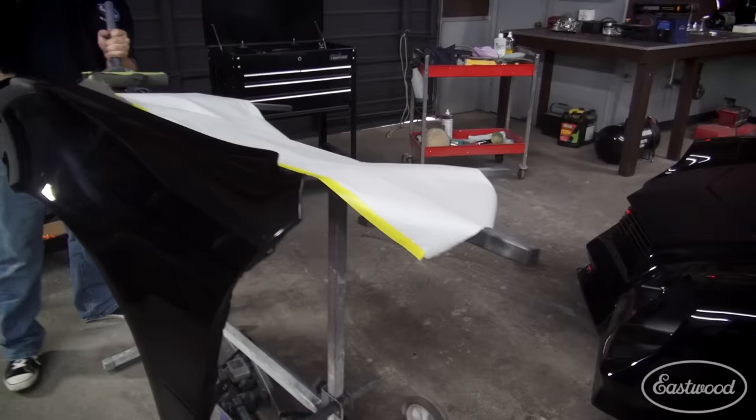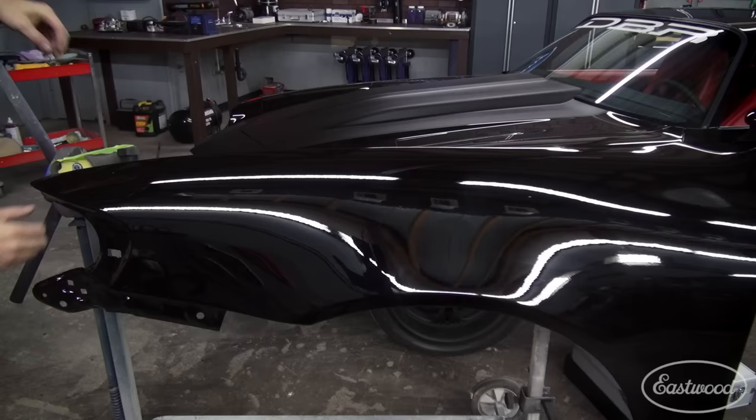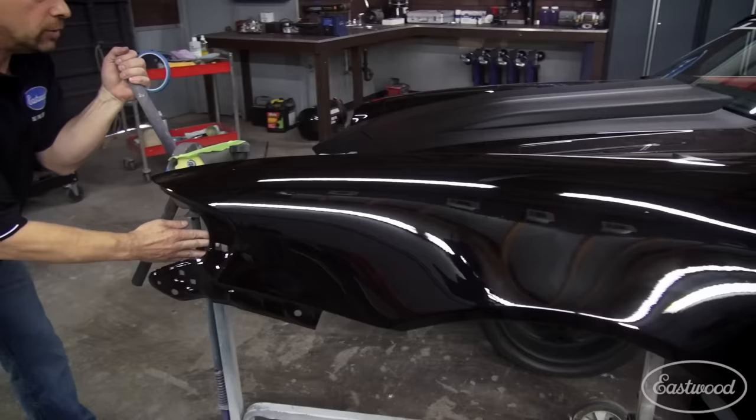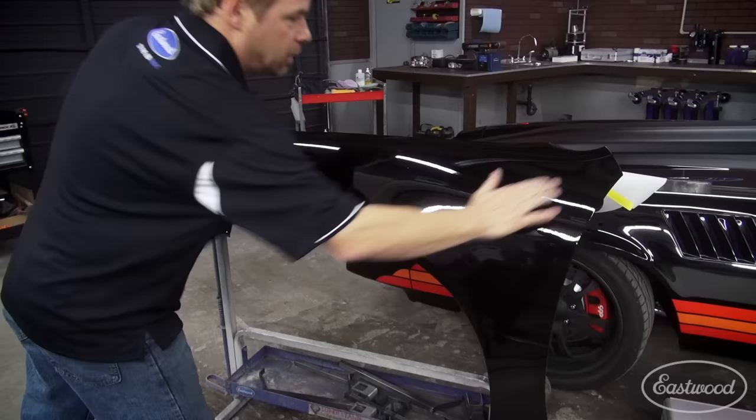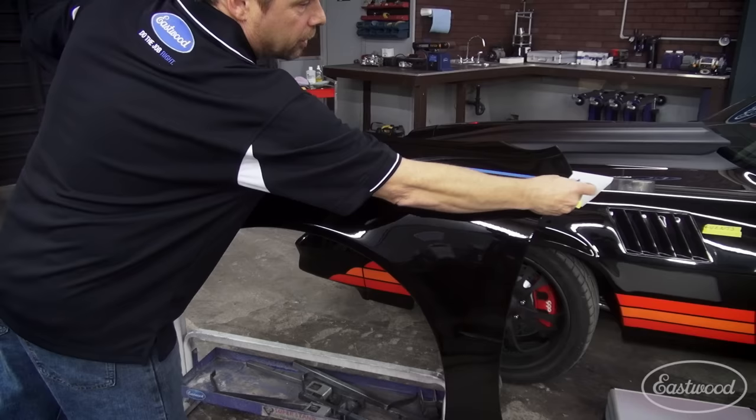We're going to try a little experiment. We're not going to paint anything, but I'm going to show you what I think is going to be a really interesting technique. There was a car out at SEMA. Jonathan Goolsby and Goolsby Customs built this beautiful Mustang, and they did a brushed stripe on it. So we're going to try and recreate that. Here's how you can lay out some stripes.